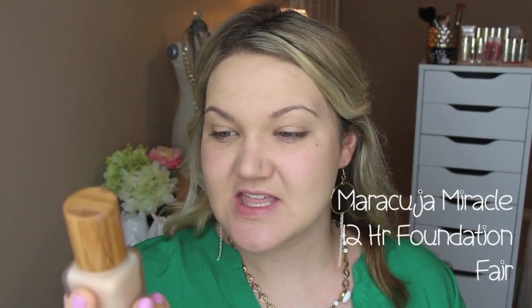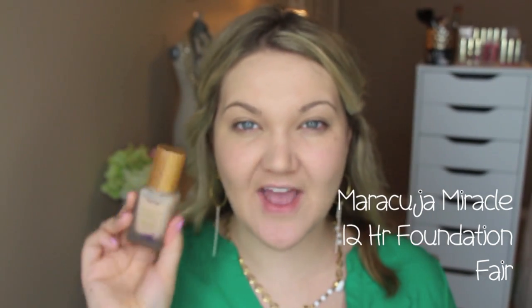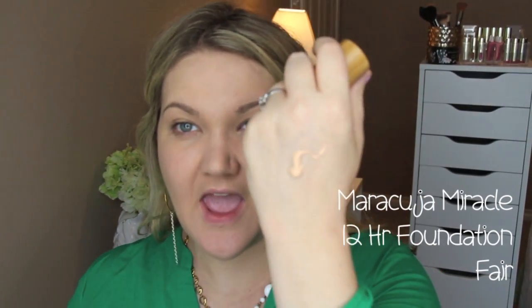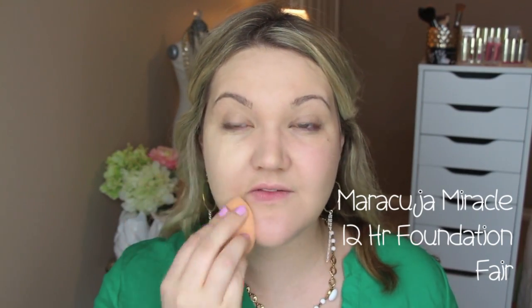One of my personal favorite foundations is Tarte's Maracuja Miracle foundation. I do have a full foundation routine if you're interested. It's being discontinued on Tarte's website so you can get it for about $21. I have the color Fair — the color Light was too dark for me. I'm applying it with a Real Techniques Flawless Face sponge. It's 12-hour wear, great coverage, and great for drier skin since it gives a more dewy finish. I wouldn't recommend it for oily skin.